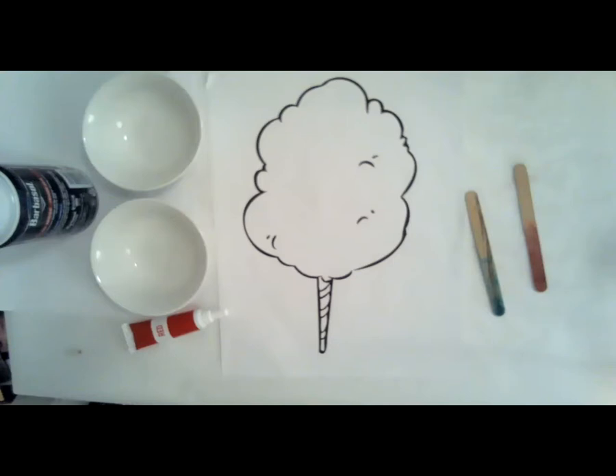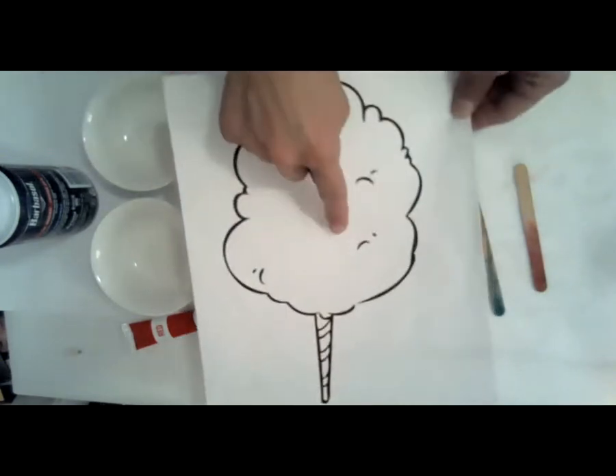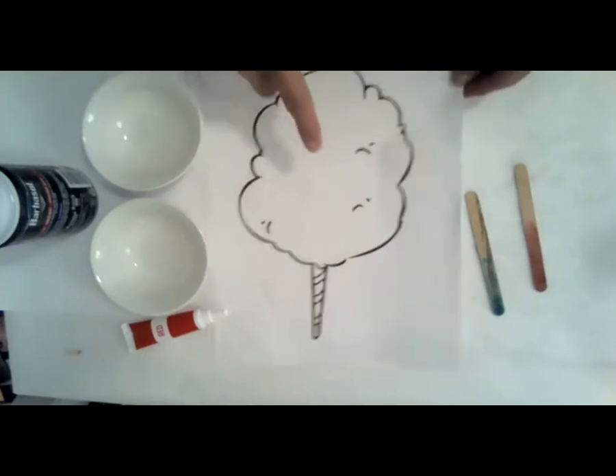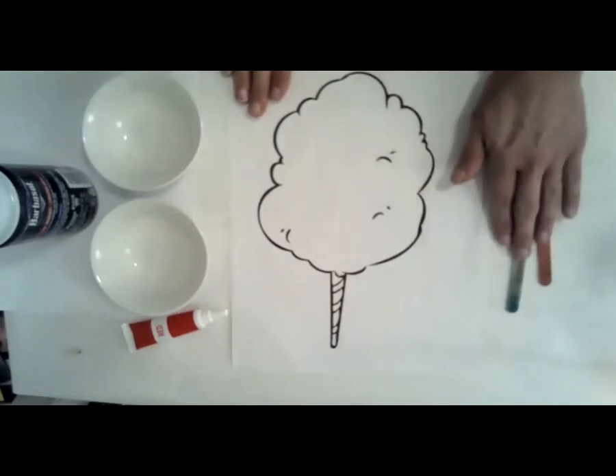And now it's time for art. Come back and sit down and we're going to look at the art table and make some cotton candy puffy paint. So here we are at the art table and we're going to make some cotton candy puffy paint. I'm going to put the link below so that you can get a copy of this cotton candy printable, but it would be very easy just to draw on your own — just make some puffy lines and a stick on the bottom.